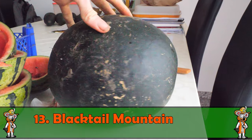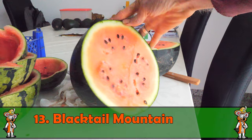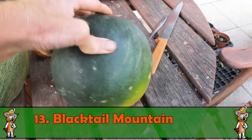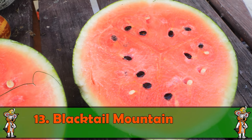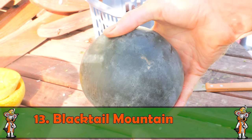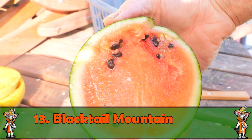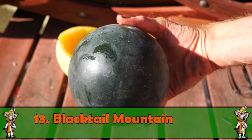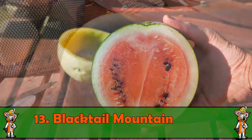Das waren alle meine Honigmelonen. Natürlich habe ich auch Wassermelonen angebaut – und da fangen wir mit den klassischen roten Melonen an. Die erste ist die Blacktail Mountain: außen eine sehr dunkle Schale, die von grün nach schwarz geht, innen klassisch rot mit dunklen Kernen. Saatgut vom letzten Jahr, bin sehr zufrieden. Wunderbare süße Früchte, auch gute zwei bis drei Kilo manchmal dabei.